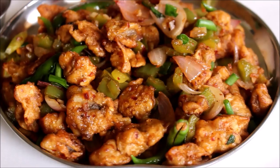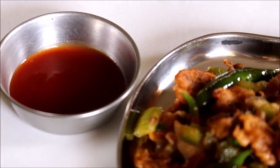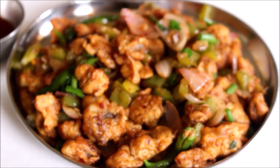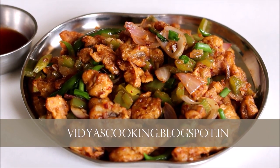If you enjoyed this video, please like and subscribe. If you like this video, please like and share this recipe. This is Vidya Lakshmi. Thank you so much for watching. Bye bye.